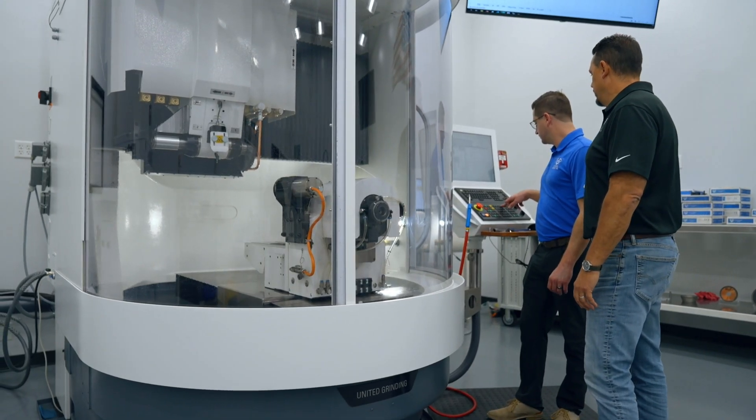Vitrified CBN wheels require very specific parameters. In this video, we're going to look at parameters like Velocity Ratio, Overlap Ratio, Depth of Dress, and Dress Interval. But first, let's talk about what's actually happening when you're dressing and truing a wheel.